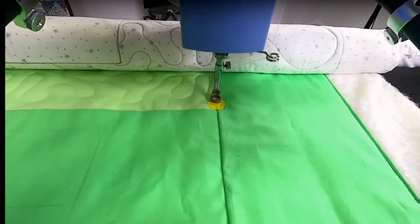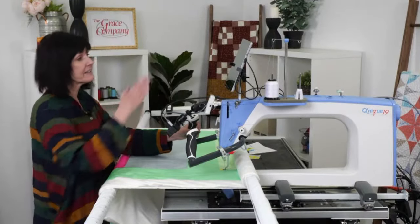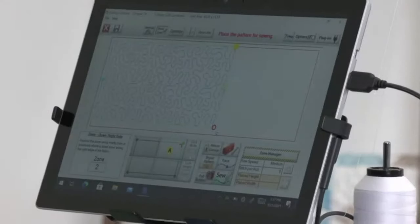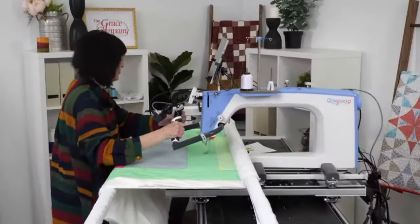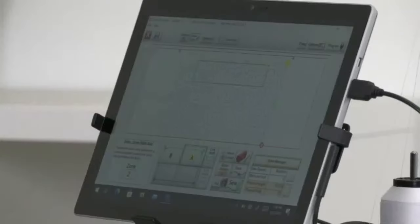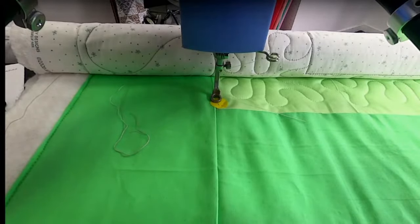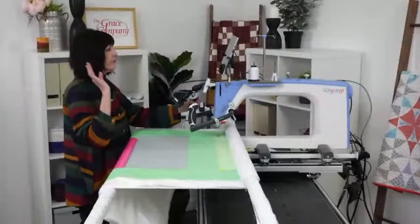Just because you've moved your sticker underneath the foot doesn't mean the design is placed on the quilt — you still have to do your placements. I'll mark point A right here with my two marks showing. Then over here I'll do my B. I'm off just a little bit, so I'll give it a little nudge and see what it does. I'll tap B — make sure it's on the same level as your mark. You can remark them if you feel you haven't got it right.